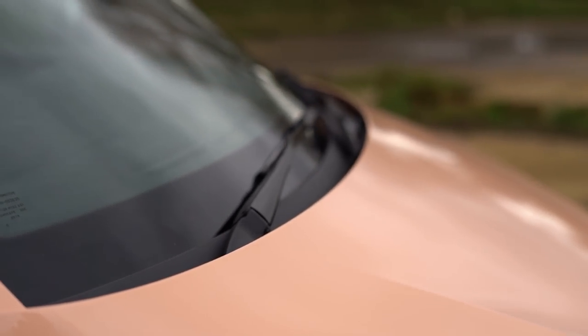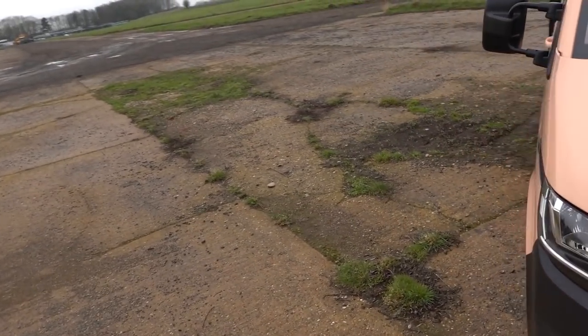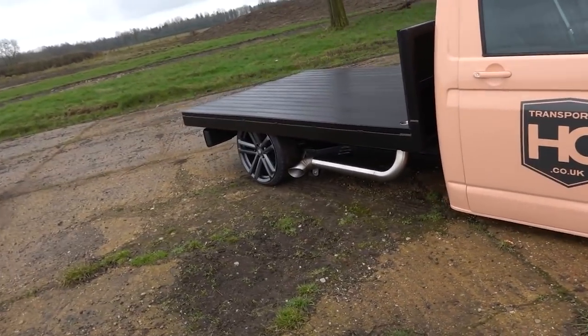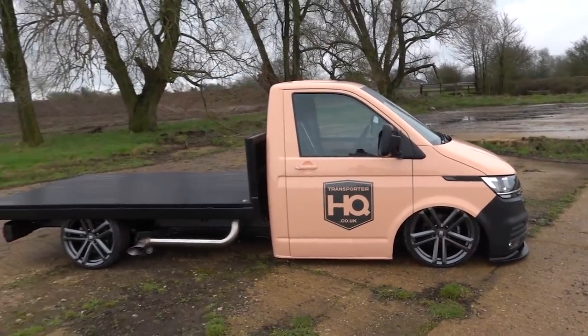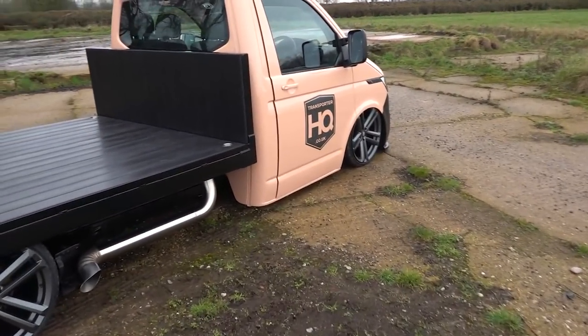There are loads of little details we've done — we've added T6.1 wipers, just updated them because they were starting to look a bit tired and rusty. Just a few bits to make it really fresh and new looking. I mean, it looks like a brand new truck exterior wise. The outside looks pretty special.